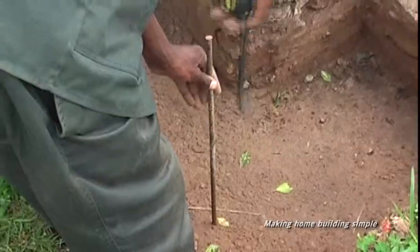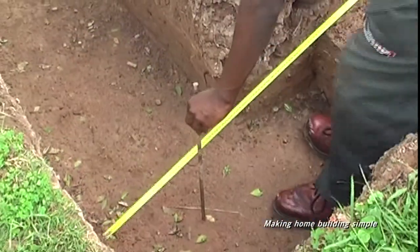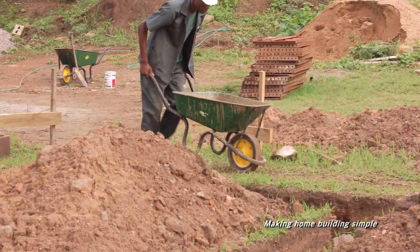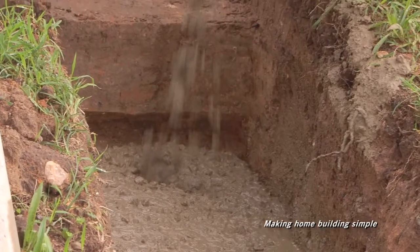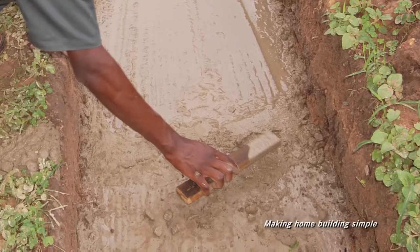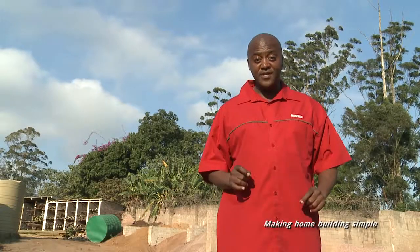Pour all concrete in one day and keep level to the height of the pegs. Compact to remove air spaces. Lastly, leave to set for three days.